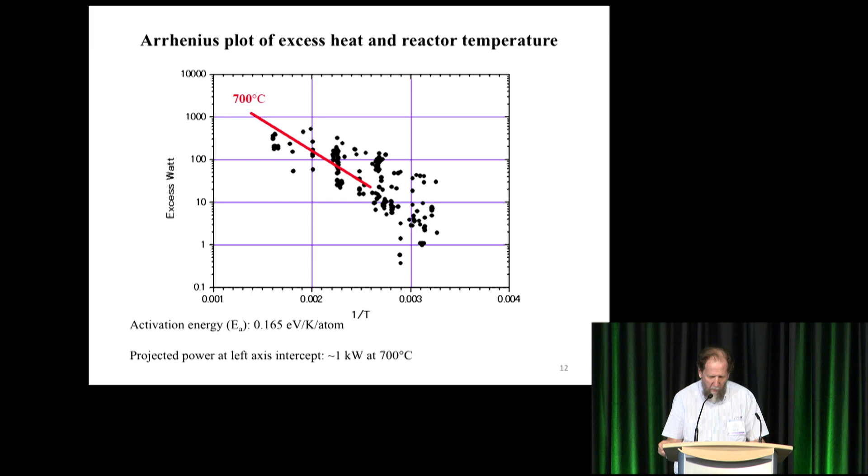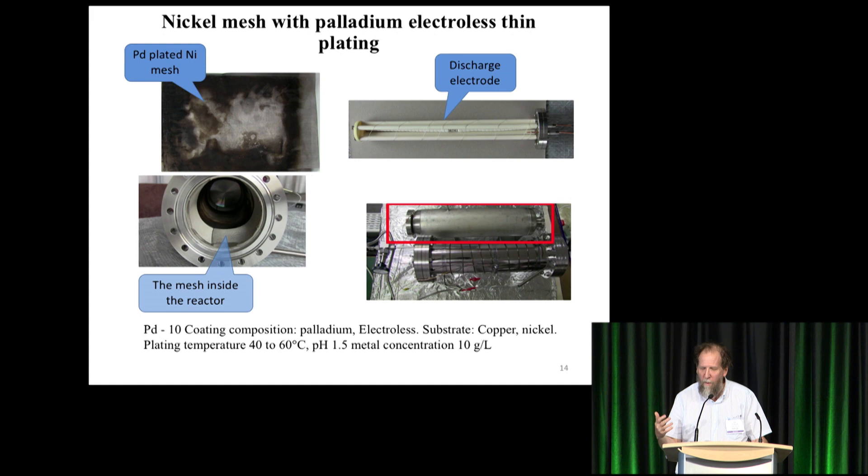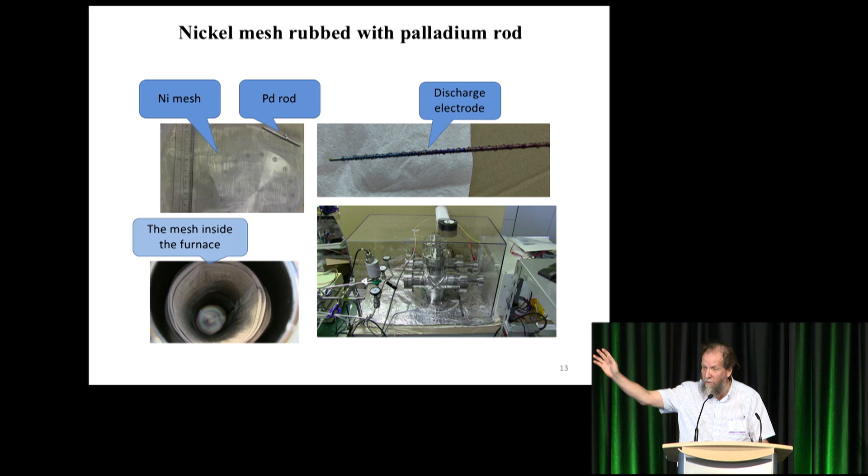Now the new methods: Mizuno noticed that the palladium was gradually getting sputtered with nickel, and he thought rather than wait for it to happen over months, he should just put it on there to start with. The first method was to take a palladium rod and scrape the nickel mesh — first washing the mesh, then scraping it with the palladium rod, then putting it into the reactor, pumping it down, putting in hydrogen gas, pumping it out again, repeating three or four times. With the previous experiment he would do that for weeks, hundreds of times; in this case only a few days.